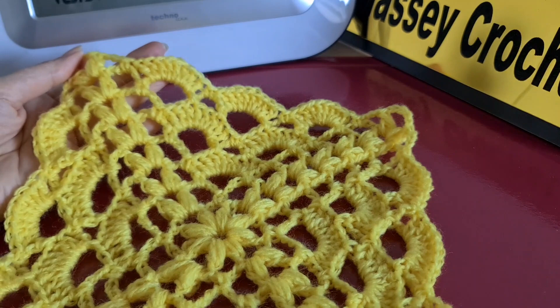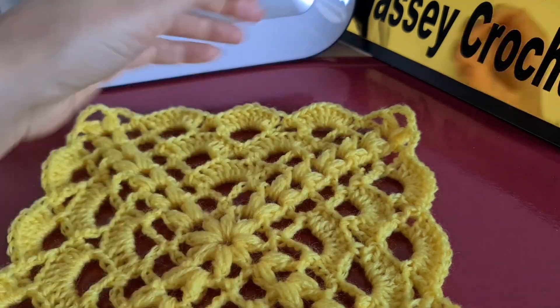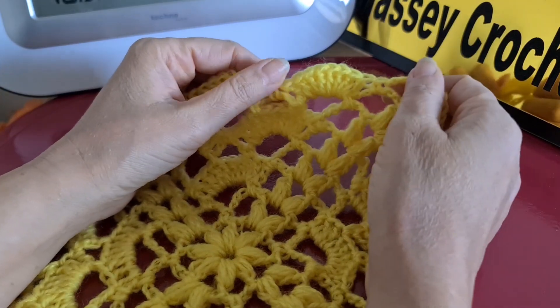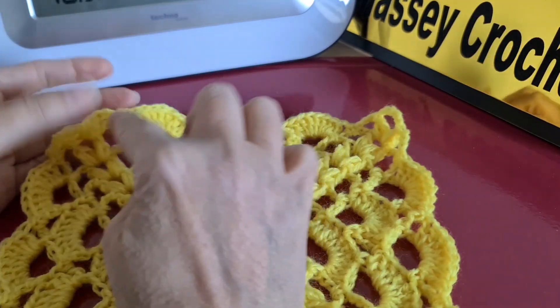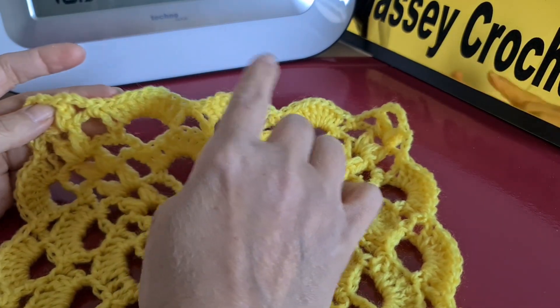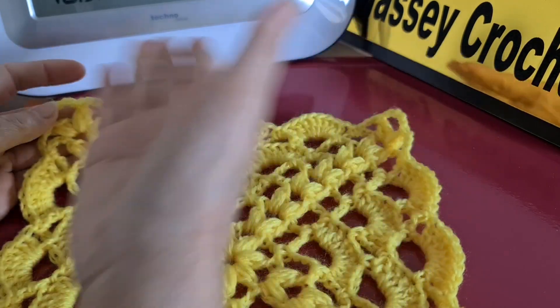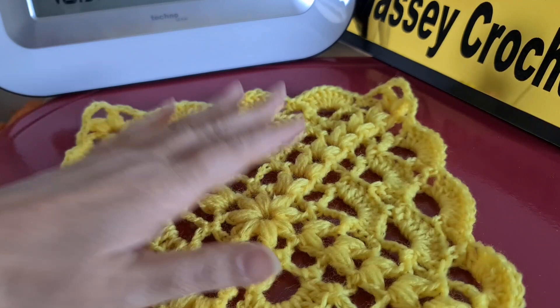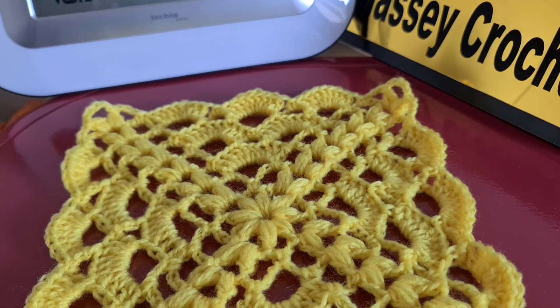As you can see, if you need a bigger one you can start again — this time with nine chains and nine loops — and then the next row do it like this. That's all. Thank you for watching. I hope you enjoyed this tutorial. Please don't forget to subscribe to the channel and have a great day.